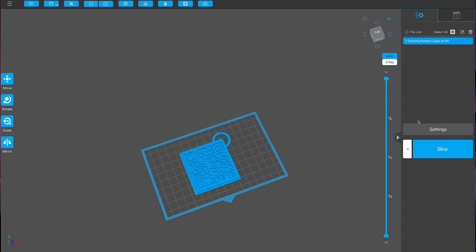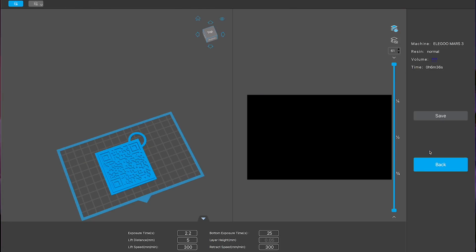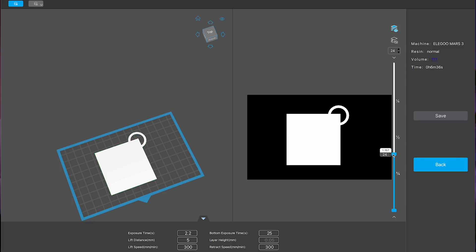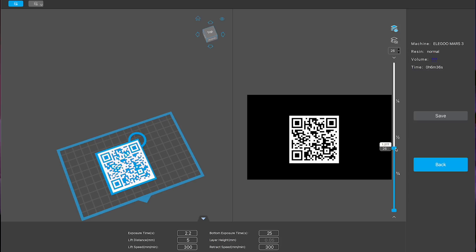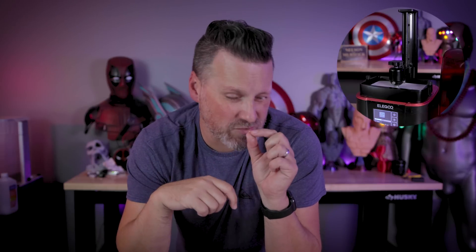In the slicer, I've brought in the file and dialed in my settings. We're going to use a white resin for the bottom first few layers, then switch over to black resin — fingers crossed this actually works. When I slice this, it should be a really quick print. I can see that around the 26th layer is where I need to pause the printer for the transition to black resin. As far as I'm aware, there's no pause command you can plug in like with an FDM printer, so we're just going to closely monitor it and manually pause mid-print.